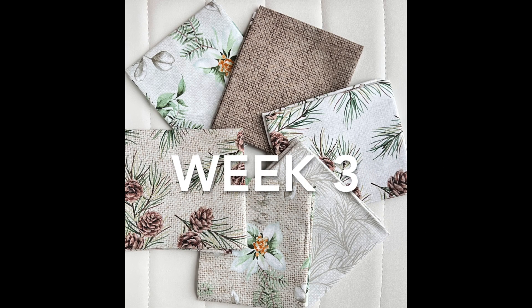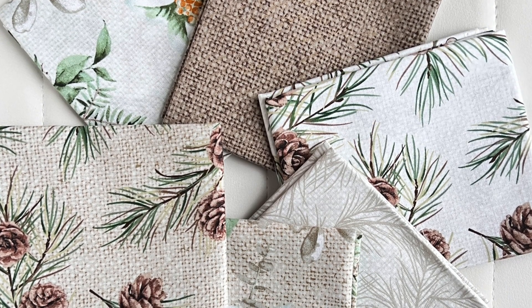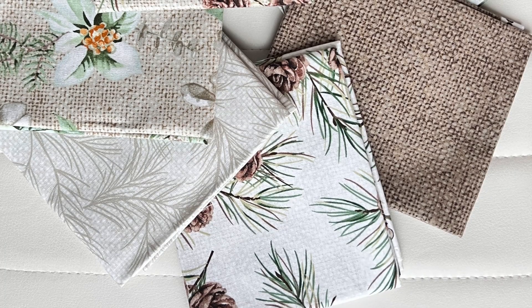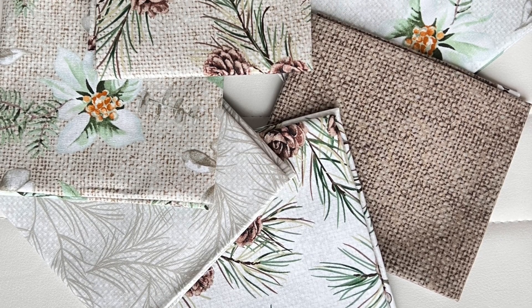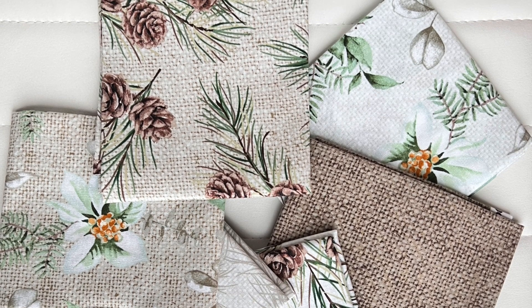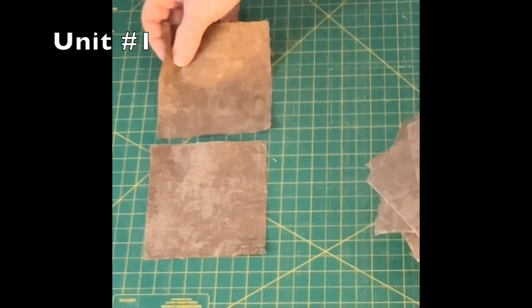Hello friends, and welcome to week three of our winter mystery quilt along. This week we will be assembling six units utilizing the half-square triangles that we made last week in week two, and the four-inch squares that we cut in week one. Please ensure that you have printed off your week three instructions and follow them very carefully as you are making your units. This step is imperative that you get the correct fabric in the correct positioning so that the quilt has the proper final result.